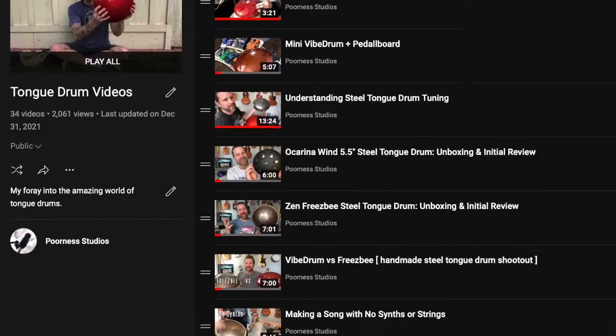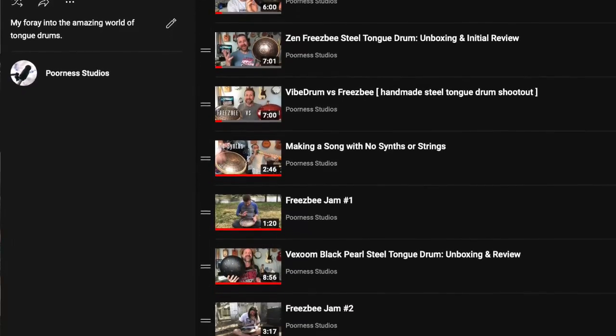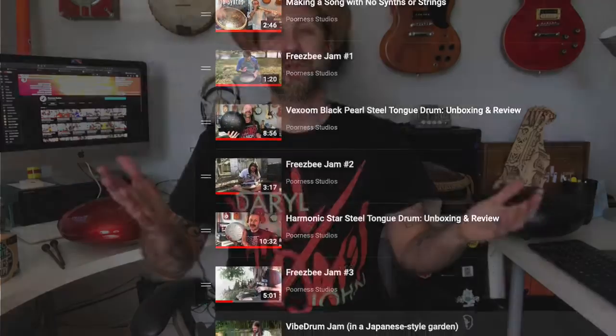Howdy folks, welcome back to my channel. I got another steel tongue drum video for you today. If you're a subscriber or you've seen any of my previous videos on this subject, you probably know I've got a playlist where I've got all of the steel tongue drum videos in one location, and that includes some review videos. In fact, all of the drums you're going to see in today's video have their own review video on there.